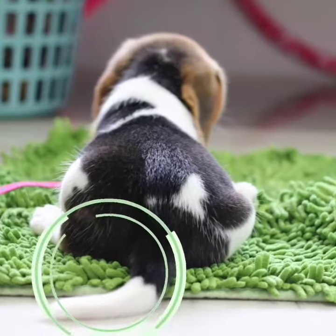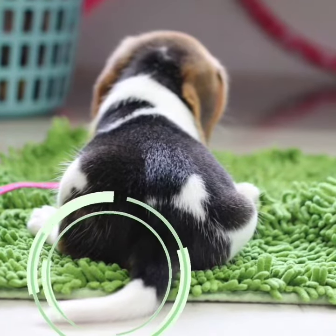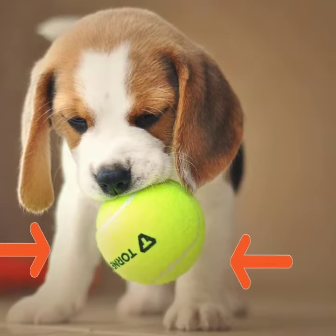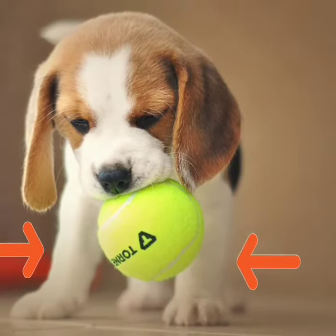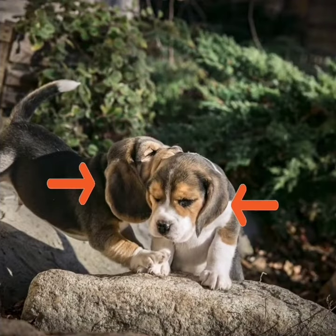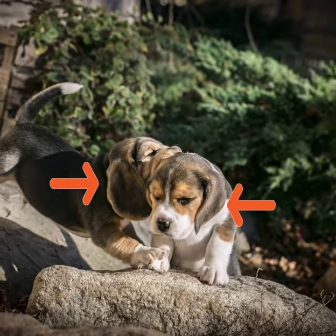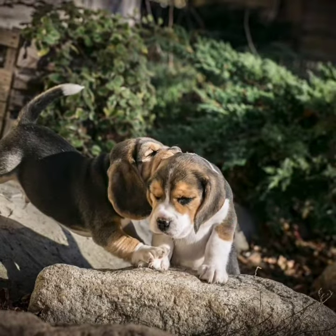Let's start the video. Beagle puppy tail normally is of white color and straight. Paws of a beagle puppy are always white in color and usually small compared to their body. Compared to other dogs, beagle pure breed puppies have large and floppy ears and usually end below their face.